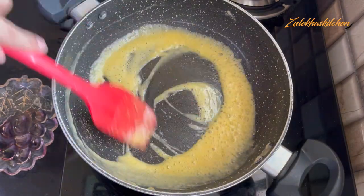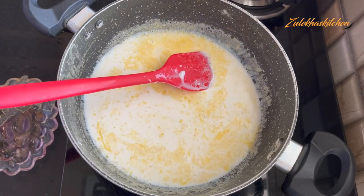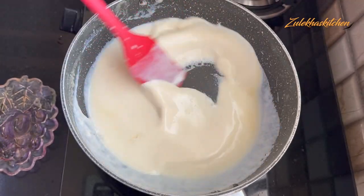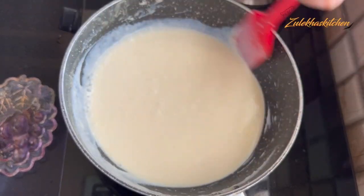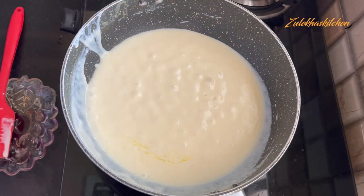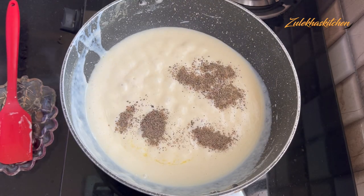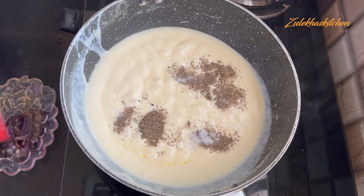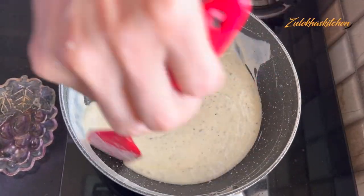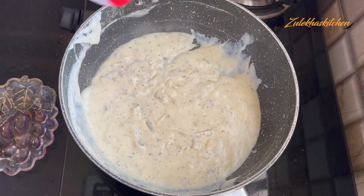When it melts properly, add the cream. Mix it well on medium heat, then slow it down. Keep mixing — add cream and mix it well. When it gets thick, just keep mixing it well. Keep the texture smooth.